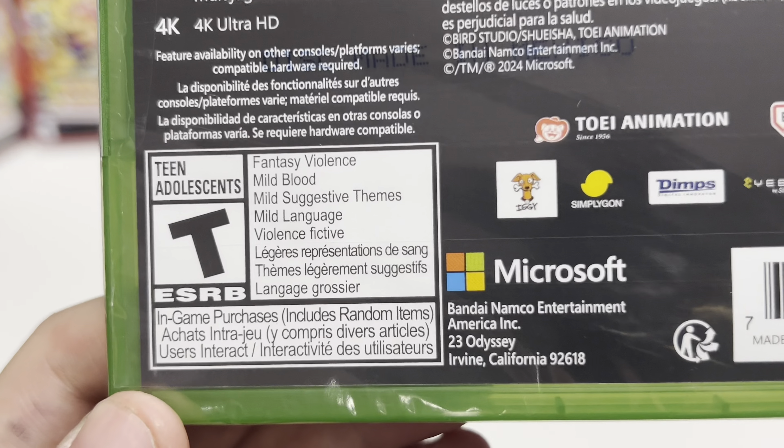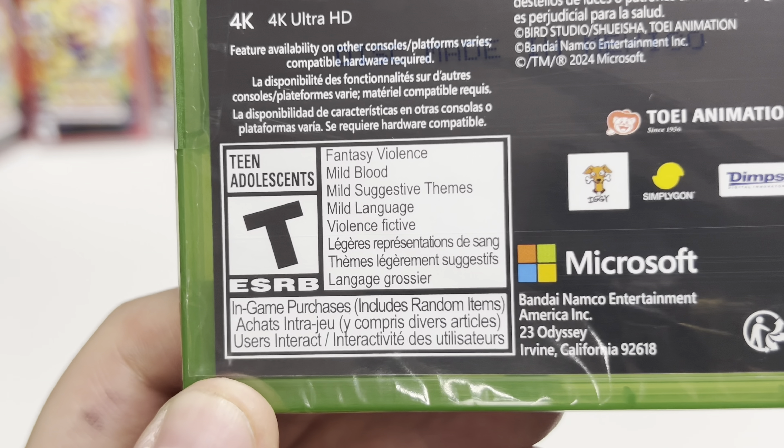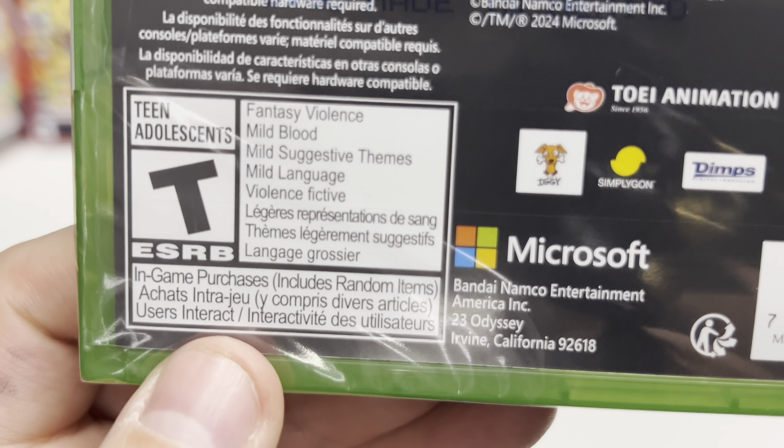For the rating, it's T for Teen for fantasy violence, mild blood, mild suggestive themes, and mild language, as well as in-game purchases that include random items, and user interaction as well — so keep that in mind.